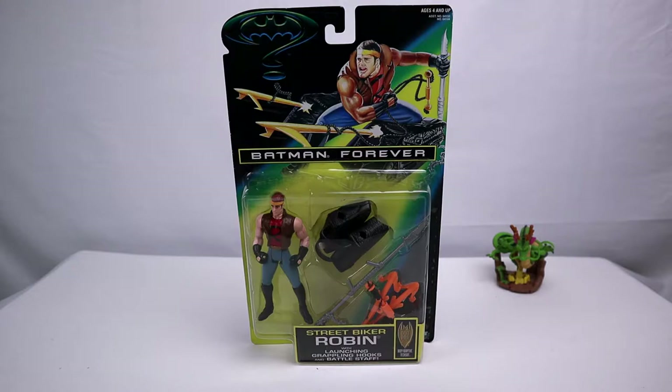We're looking at the Batman Forever Street Bike Robin, so it's a very old figure — talking about 1995, around there. We'll see the date on the package sooner or later.